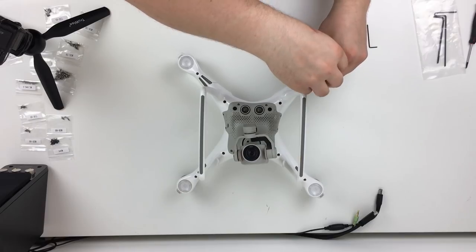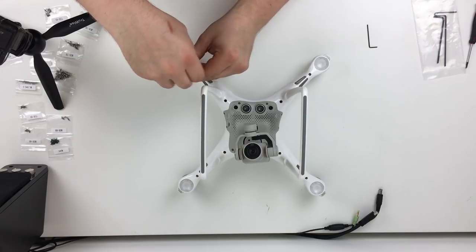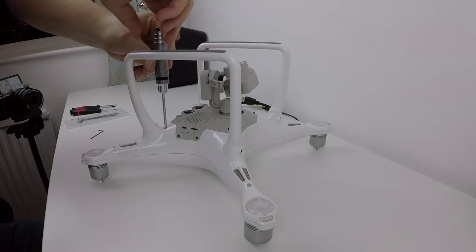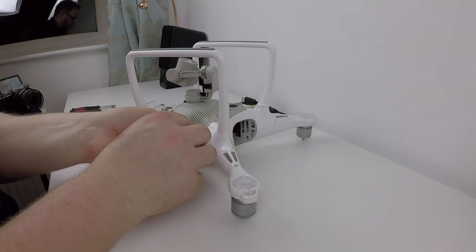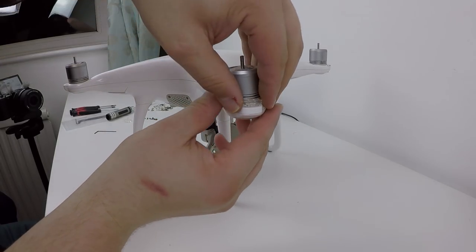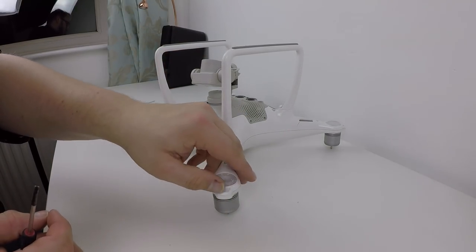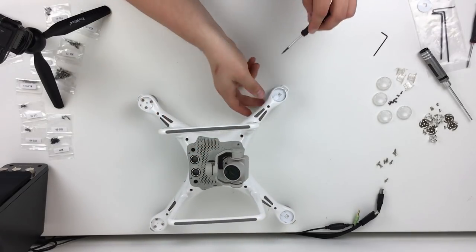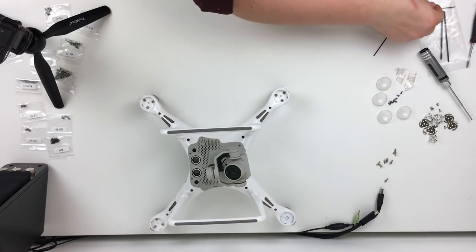There are eight screws on the bottom to be removed first — four on the outside of the arms and four towards the inside more where the gimbal sits. I'm working my way around them and also working on the gimbal support screws. The next stage is to remove the little plastic indicators on the arms, and then there are some little caps on the bottom that hide the LED and the screws that hold the motors in. In this shot we're removing the covers and those three screws per arm, so that's 12 screws that hold the motors in place.